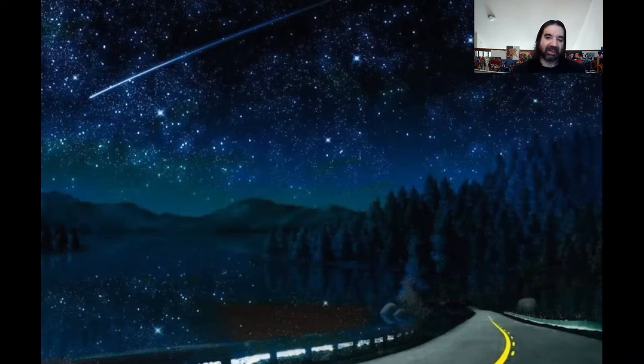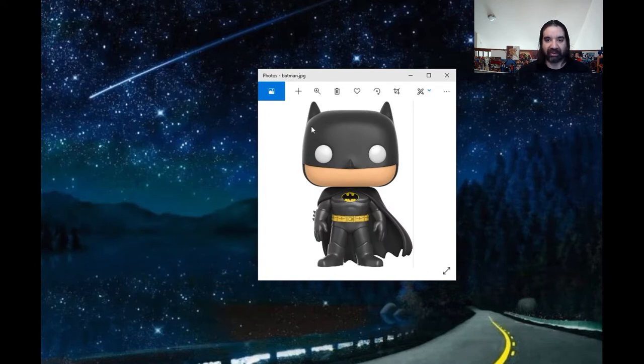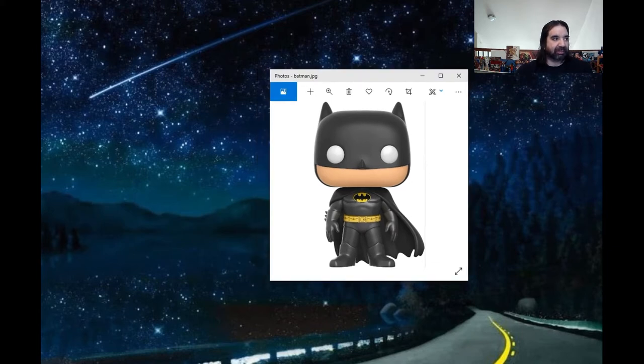First up, let's take a look at Batman. We'll look at a Batman Funko Pop. There it is — looks like a Batman squeaky toy. Looks stupid and ridiculous. Maybe the Dark Knight deserves better. Now let's see what Batman should look like.